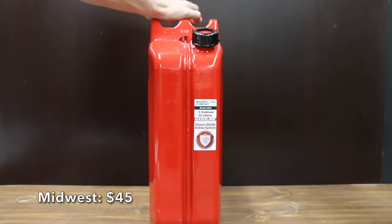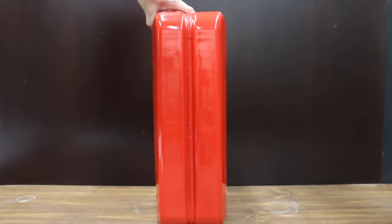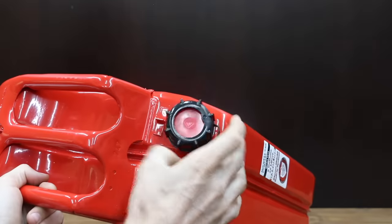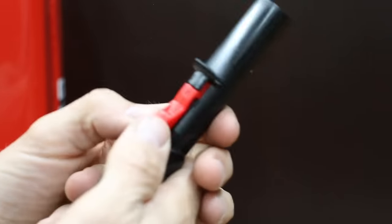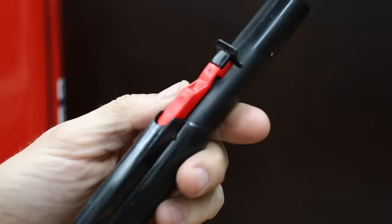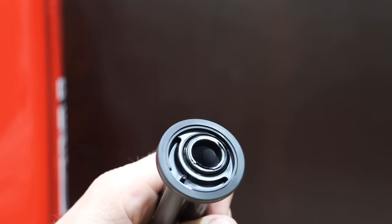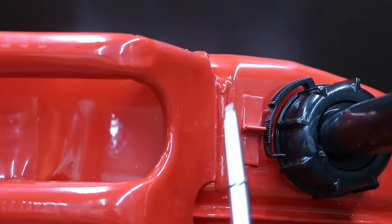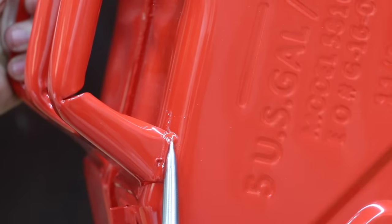Also at $45 — the same price as VP Racing — is this Midwest can sold at Harbor Freight, which includes a flame shield safety system. It is the first of four metal cans being tested. Before use, place on a flat surface and click the red safety lock to unlock the spout. Place the tip of the spout inside the tank, rest the notch on the tank tip, and push downward to retract the spout.